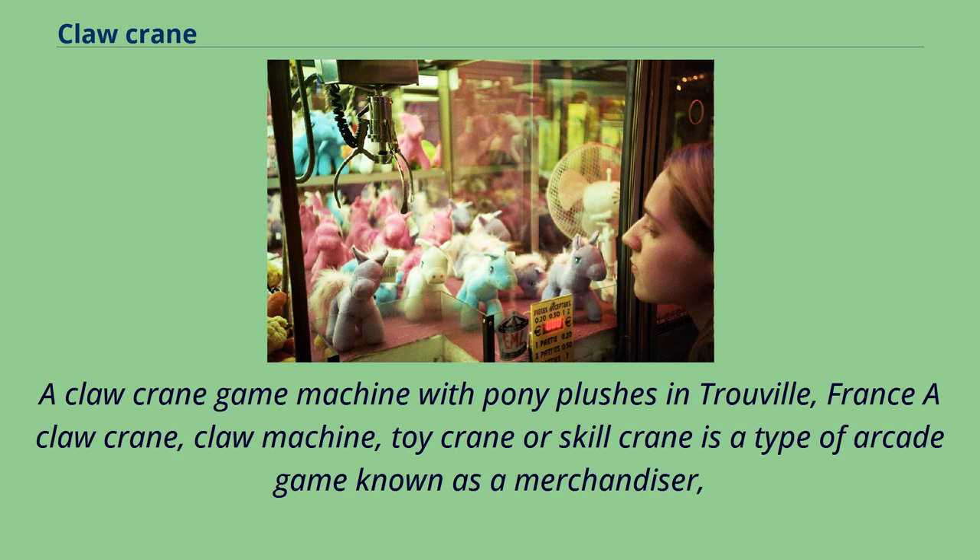A claw crane game machine with pony plushes and trivial items. A Claw Crane, also called a Claw Machine or Toy Crane or Skill Crane, is a type of arcade game known as a merchandiser.